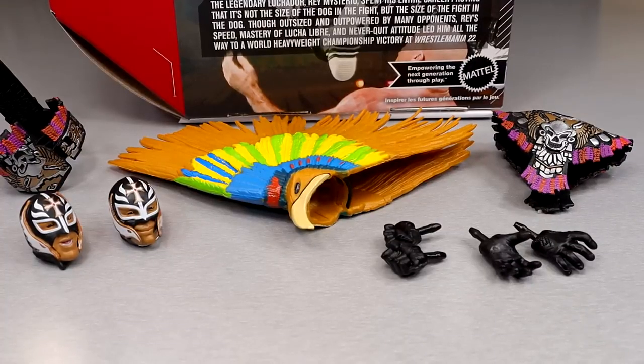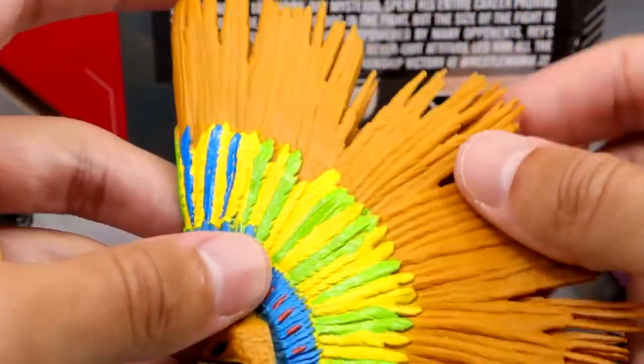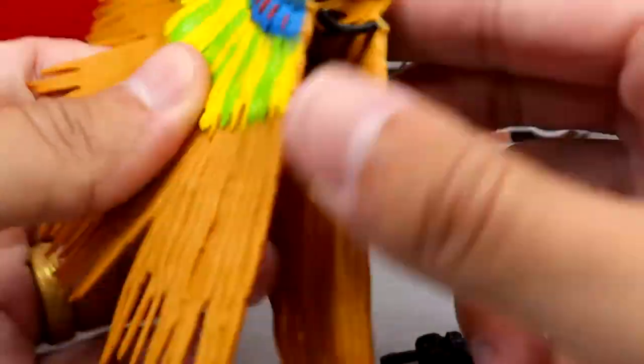For Ray Mysterio's accessories, you really don't get a lot. There are no cloth goods, no championship — it's all in the entrance gear. You only get two pairs of interchangeable hands and two head sculpts, which I'm pretty sure we've seen before. You're not getting a deep bucket of stuff, but you do have some cool things like this badass headdress.